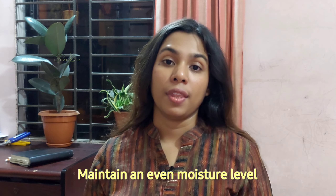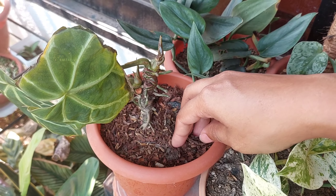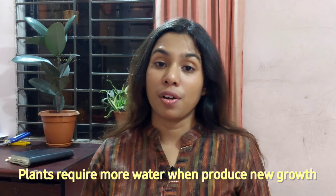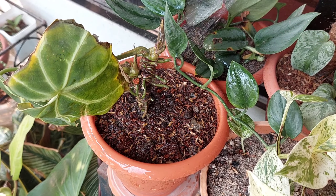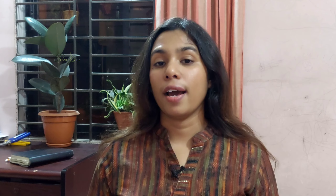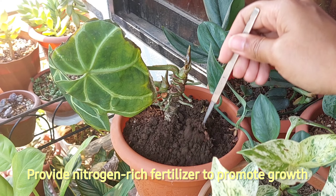Now, after all these treatments, the plant requires some special care. Number 1, the sunlight. I will keep this plant in a bright place, but separate from other plants to control the infestation. And as soon as the plant is recovered, I will put it back where it was before with other plants, and also will make sure the plant is receiving bright indirect light.